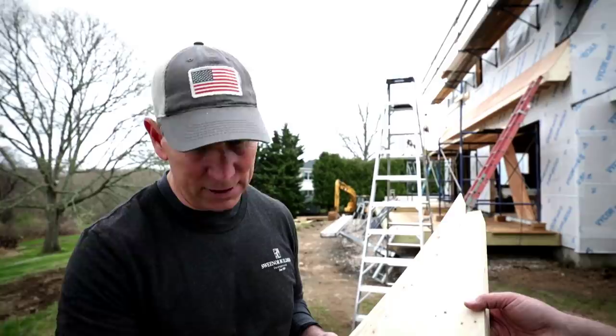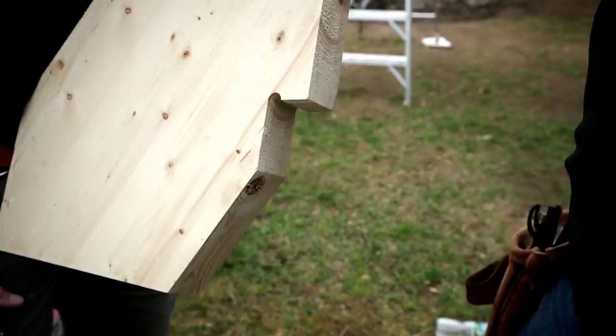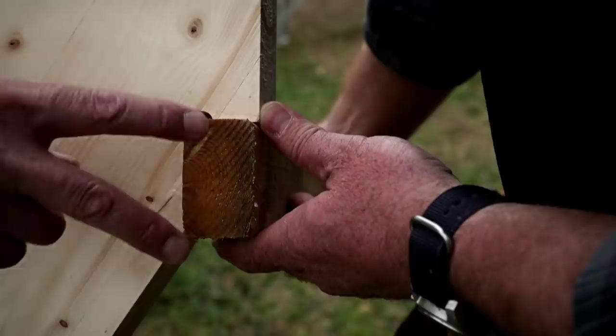Because we're designing that in CAD, we can create notches like this so that we can attach them to the building. We have a positive stop, and a cleat that goes into the building. Once that's a horizontal line all the way around the building, these sit on it and it's exactly where we want them.